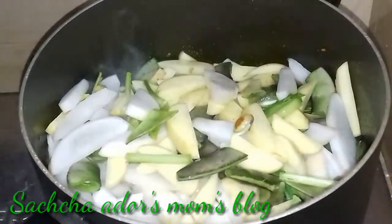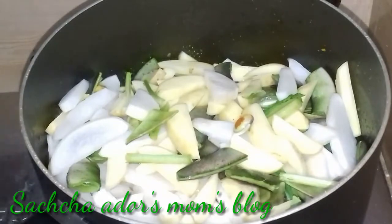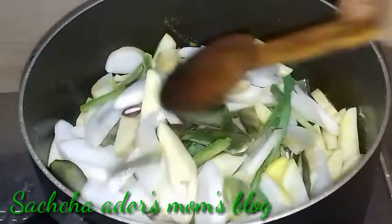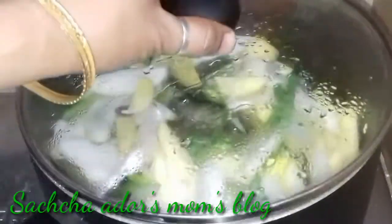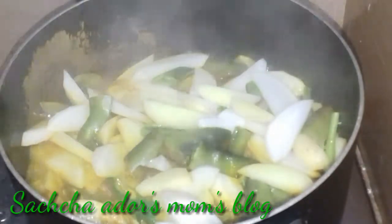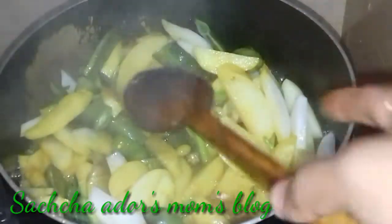Then we have our tuli gula in the lowercase. The other one will be the same. Now we have our tuli gula in the lowercase.